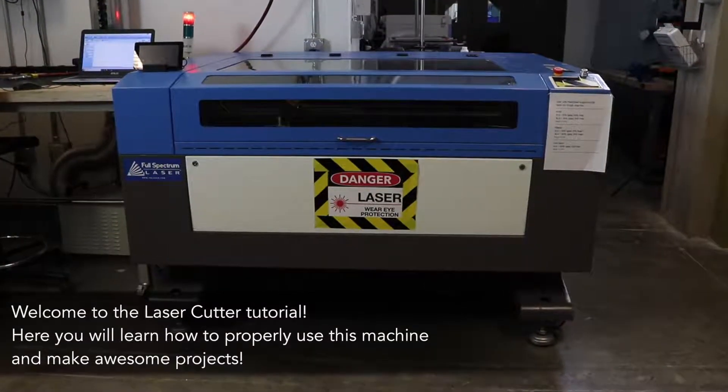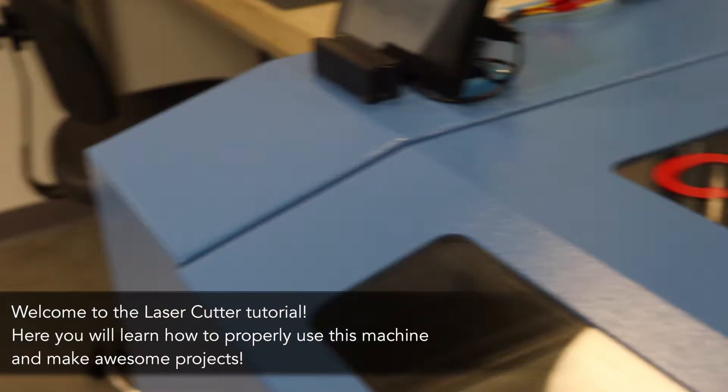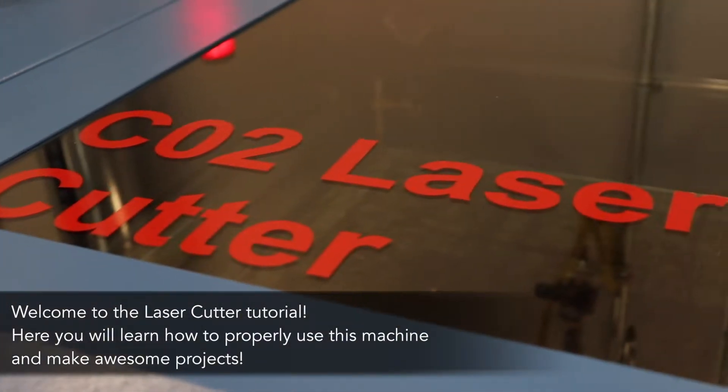Welcome to the laser cutter tutorial. Here you will learn how to properly use this machine and make awesome projects.